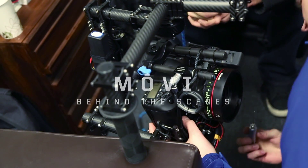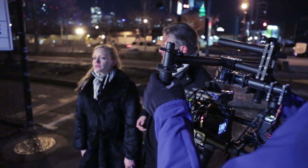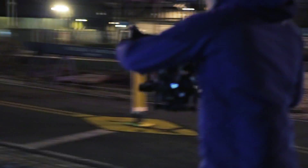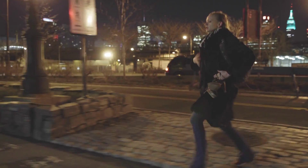Hi, this is Vincent Laforet and Tab Fershaw from FreeFly with a behind-the-scenes view of the first short shot with the Movi. What we really want to try to explain is why this is an important device and why it might just change things.